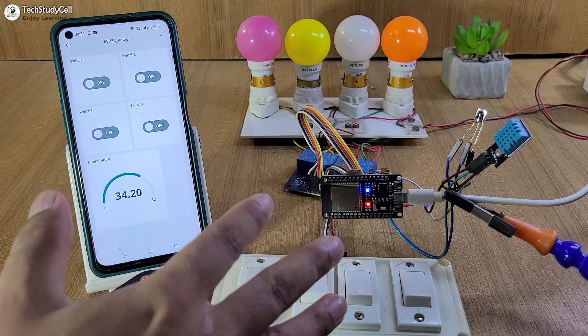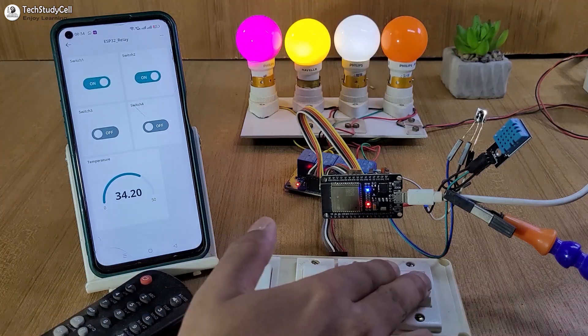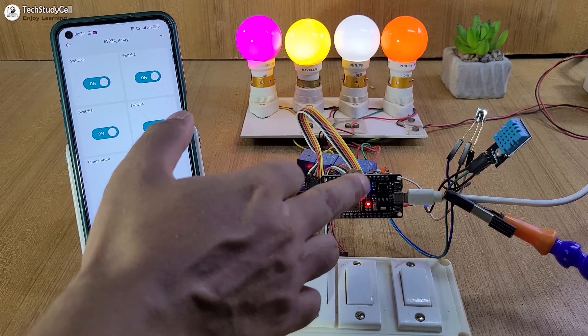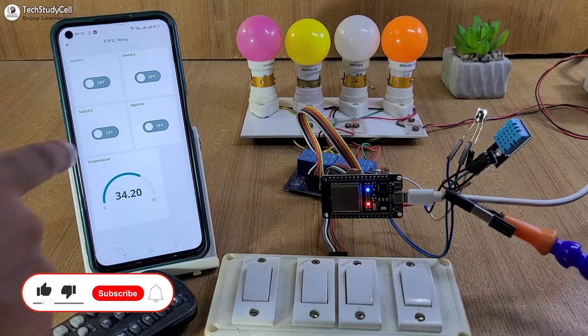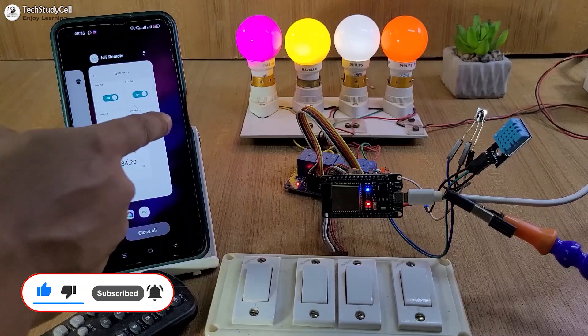If there is no internet, then you can control it with the IR remote and manual switch, and you can monitor the real-time feedback. If it is connected with the internet, the blue LED will turn on, and you can control the lights from the Arduino IoT Cloud, Google Assistant, or Google Home. This is a very useful project and you can easily make it after watching the complete video.